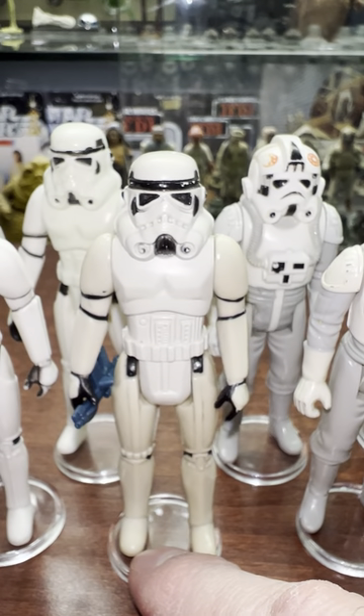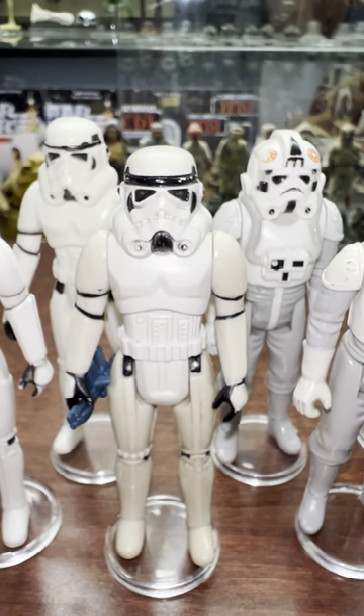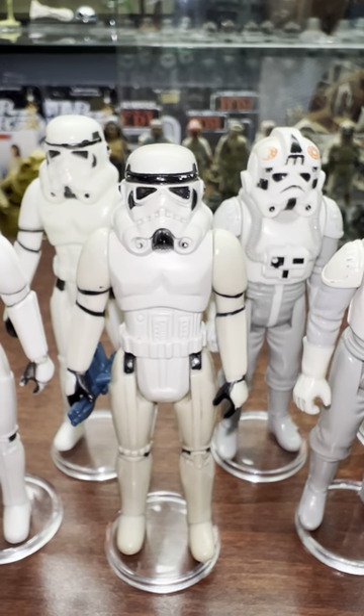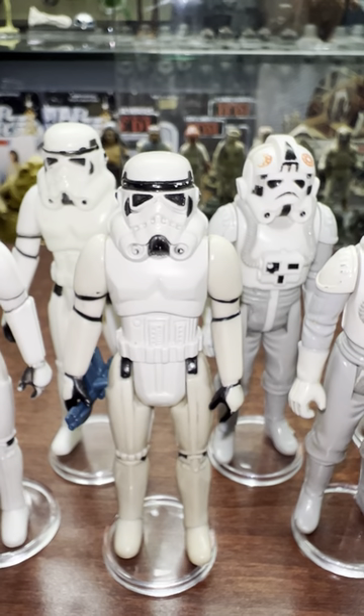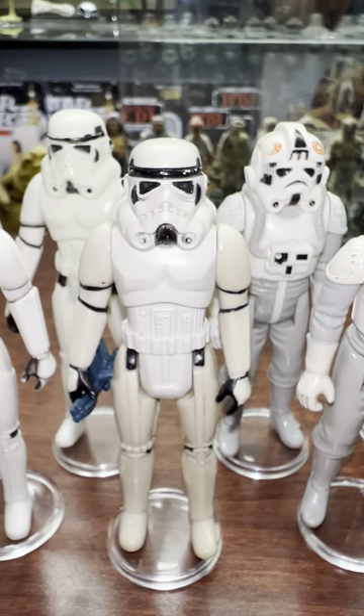Just technical stuff they went through, but that's my favorite of my Stormtroopers - that big mouth Lily Leedy from Mexico, made in Mexico for the Mexican market.